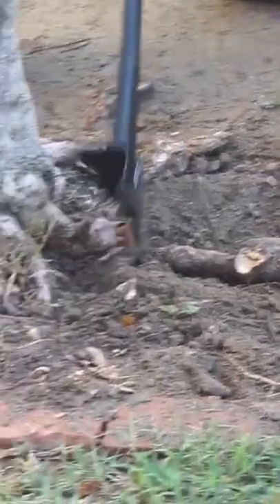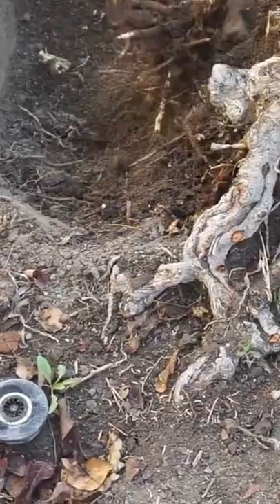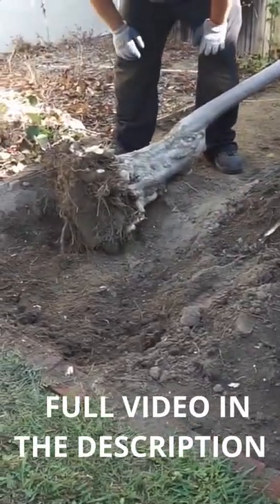Now when I get closer to the trunk, it's easy to cut. Probably one little root underneath. There it is. Then what I'm going to do is I'll just take some of the soil out and then I'll toss it away.